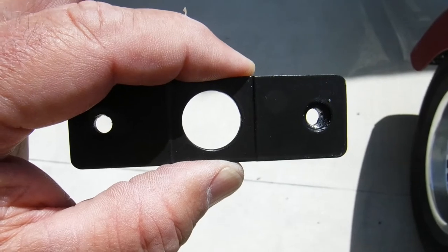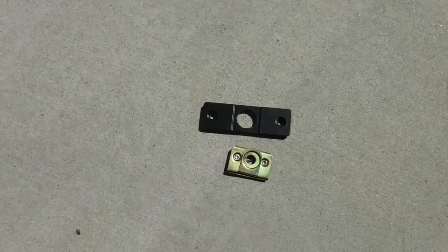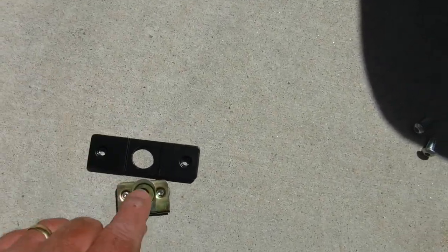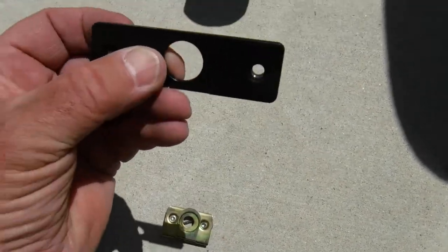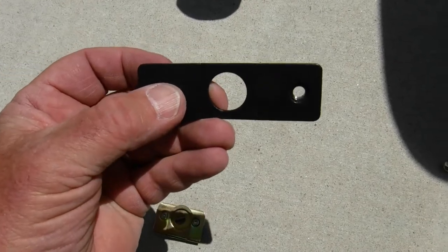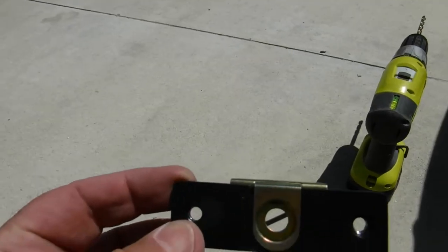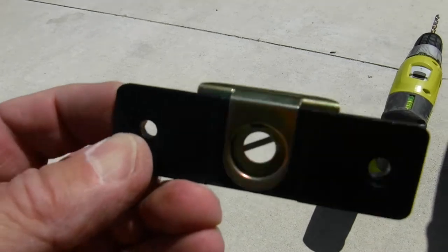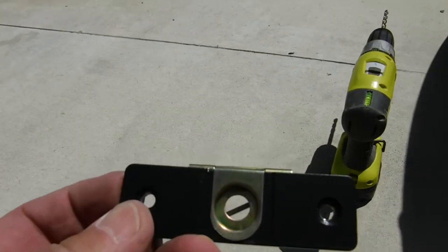Drill those out with the 9/32-inch drill bit — these are small holes. Now this piece can be a little confusing and the directions aren't the best, but basically you're going to slide this up into this lip here. This goes on the underside of the fender and your pin nuts go through there. If you have it on correctly, this goes up against the bottom of the fender and this faces down toward the road.